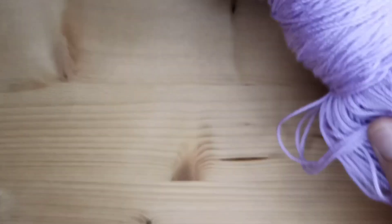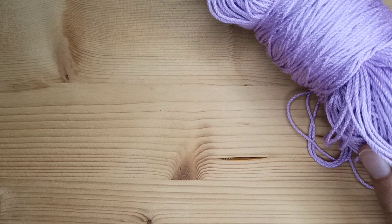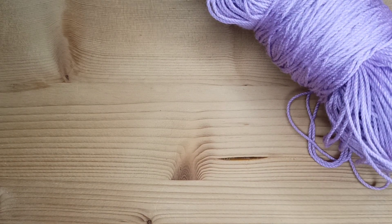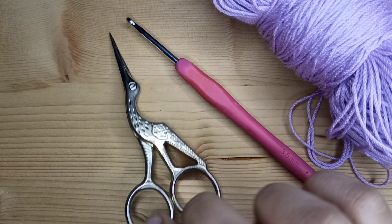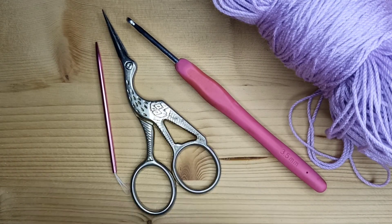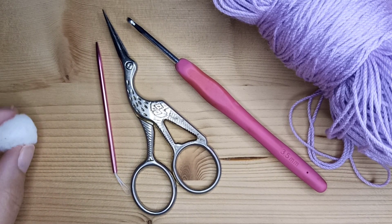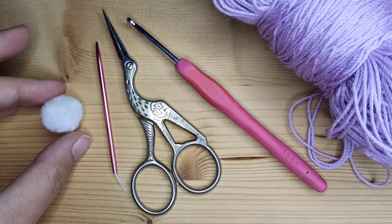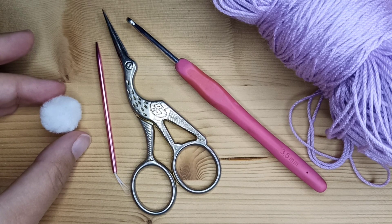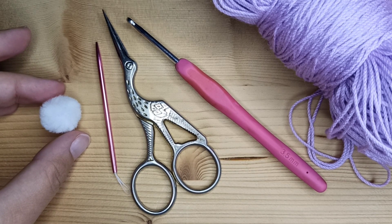To make this hat you will need fine yarn. I use acrylic one, Melissa Cool. A 3.5 mm crochet hook, scissors and needle. And optionally just a little fur pom-pom and something to attach it — it can be glue, it can be just sewing thread and needle.